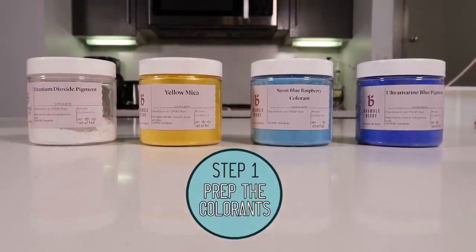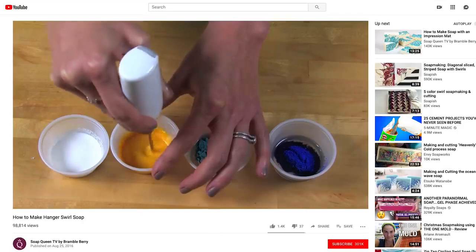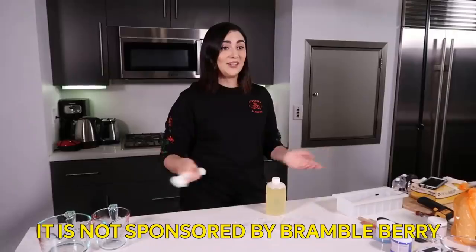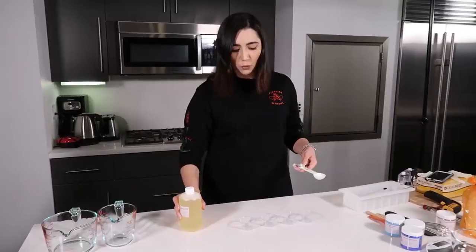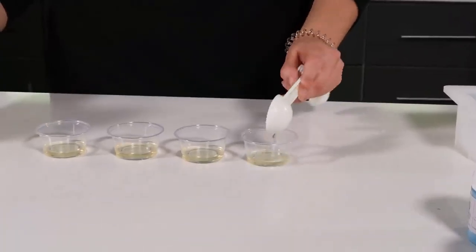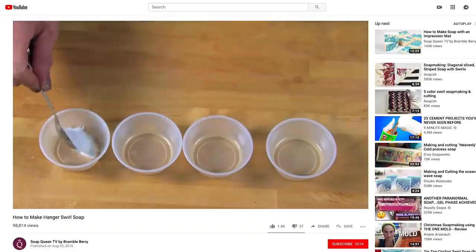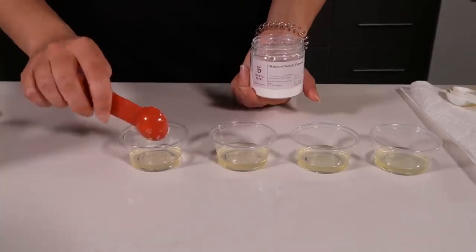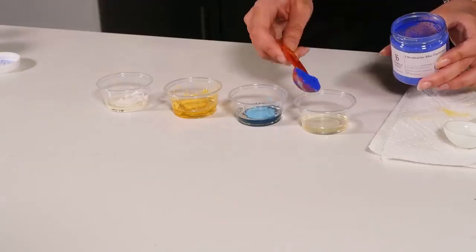So our first step is to prep the colorants. I'm going to be using the exact same colors as Anne-Marie in the exact same order — I'm doing everything exactly as she says. I'm going to take sweet almond oil and put one tablespoon into each of these four little cups — Teavana sample cups, R.I.P. Then take one teaspoon of each of your colorants and place it in those containers on top of the oil. Anne-Marie specifically says to go lightest to darkest — white, yellow, light blue, and dark blue — so that you don't have to rinse your mixer in between colors.